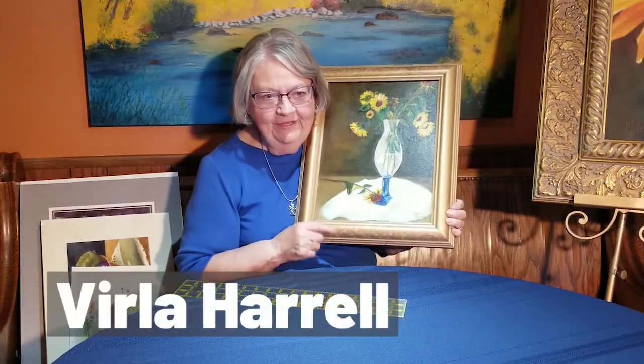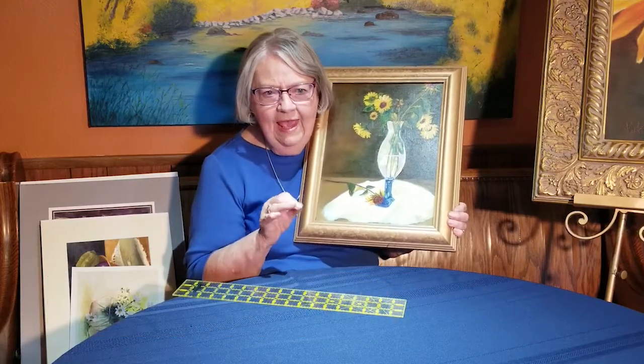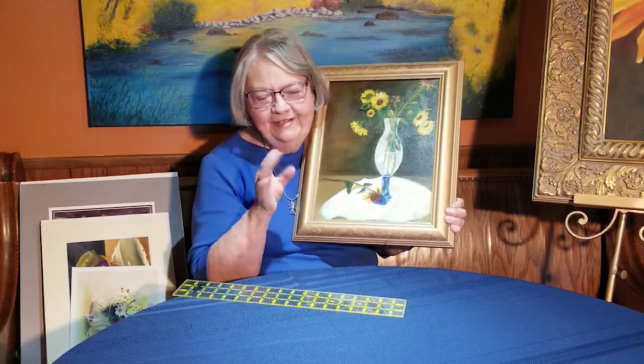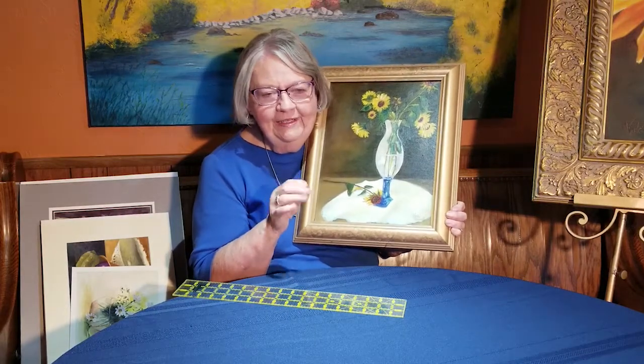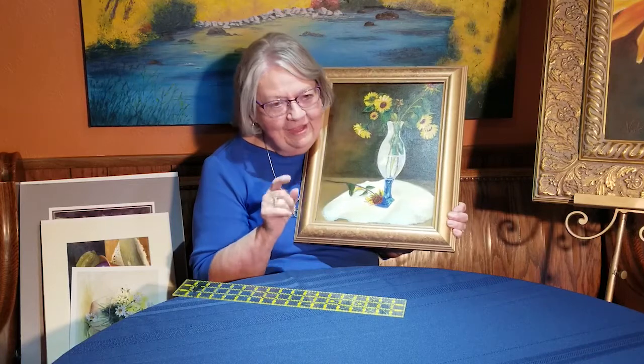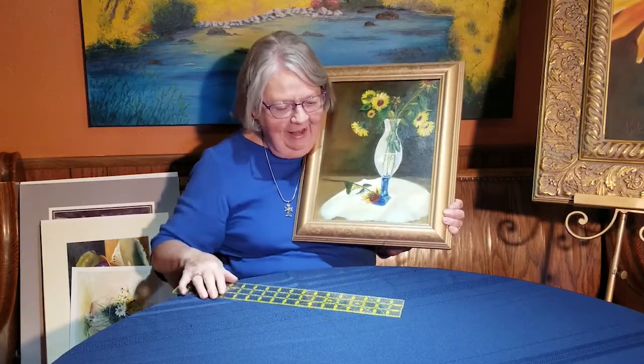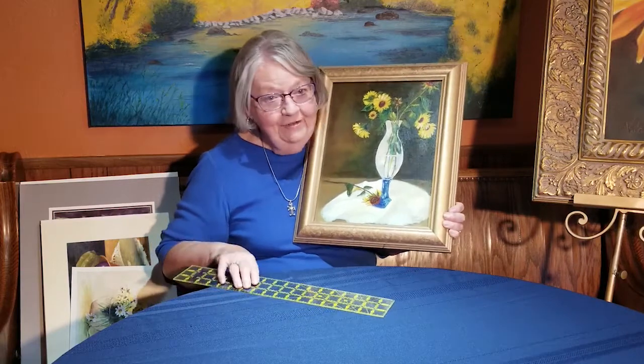Today I wanted to show you something a little bit different. It's particularly about glassware. And when you're doing your setups, the thing about doing glass — you think, I don't know about doing that. But you look at it and you study how it goes, and you can do it. I know you can, and it's kind of fun.